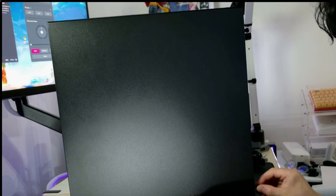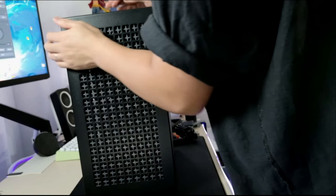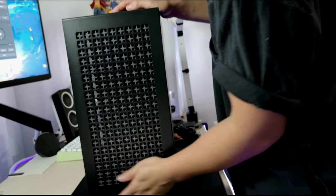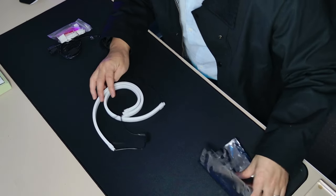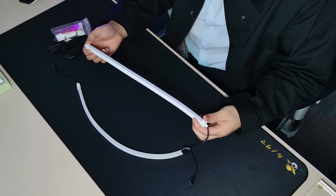After wrapping up the cable management, I realized the build was too dark since I didn't use any RGB fans. So I decided to add two LED strips — they don't look too much, but will give enough lighting for better aesthetics.